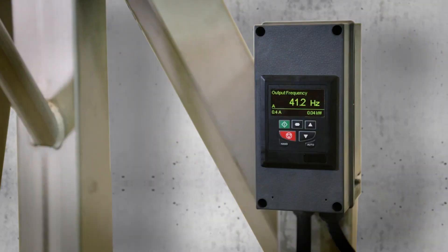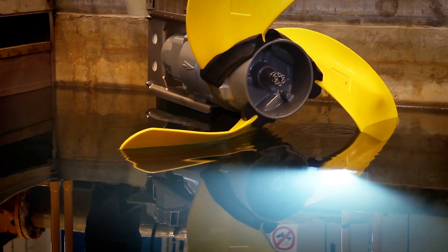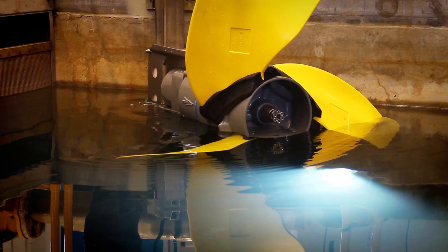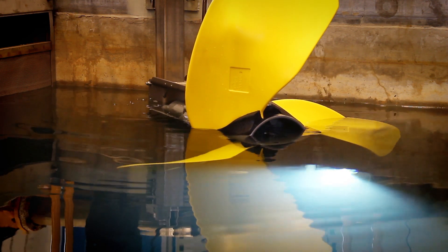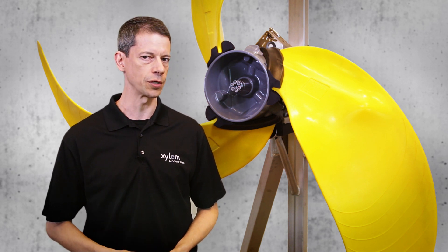Changing the mixer's thrust or the propeller speed can be done either with a small keypad or by remote communications. With no external variable frequency drive, installation is greatly simplified, saving costs and time and improving reliability.